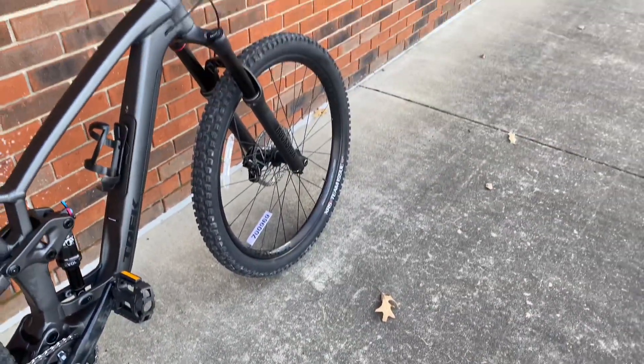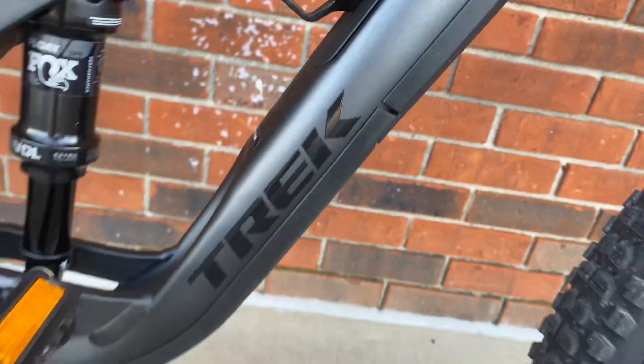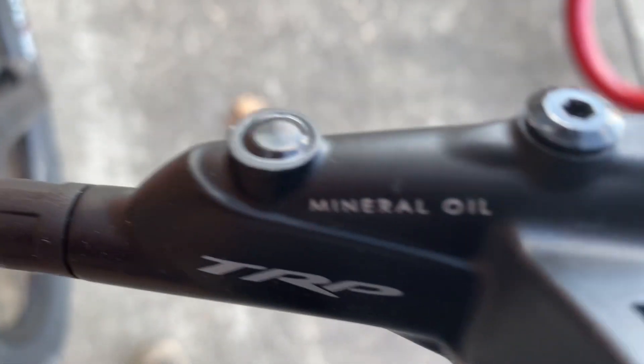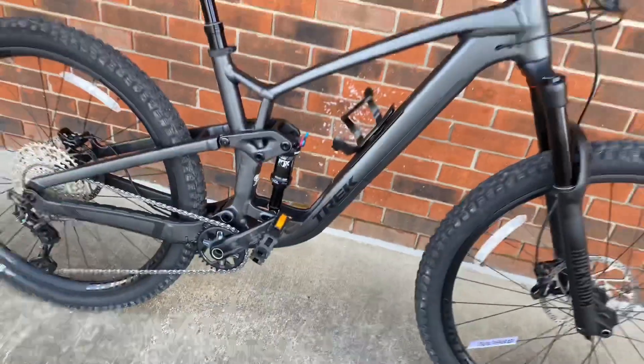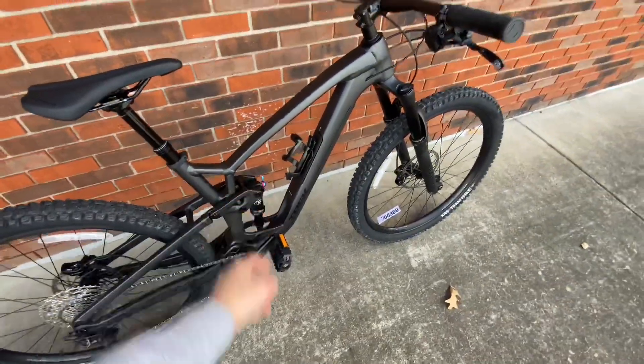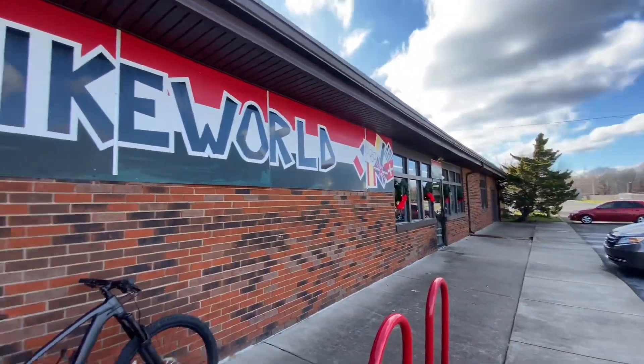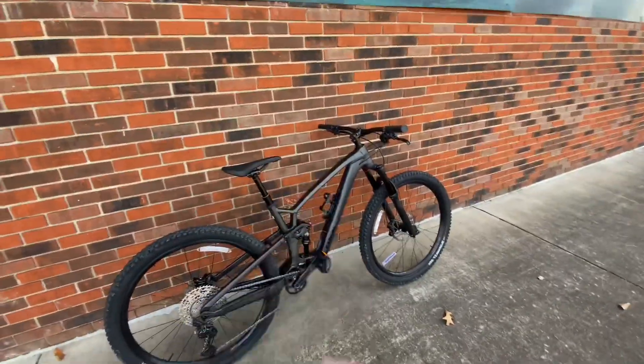Today I'm going to be reviewing the Trek Fuel EX 7. If you want to get this exact bike, you can come to Bike World Kentucky in Paducah and pick it up for yourself. Special shout out to them for letting me review these bikes for free. Let's get into the review.